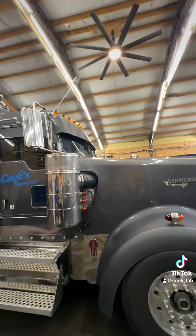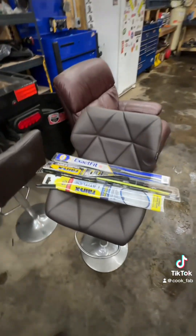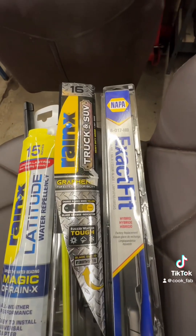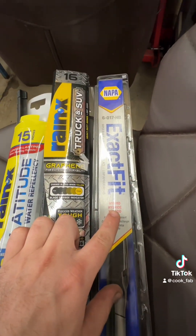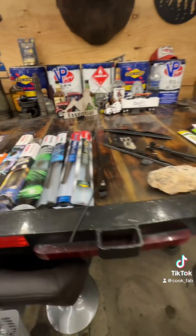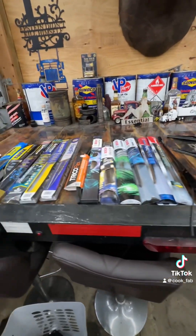I've only found three models that do not fit: Rain-X Latitude, Rain-X Truck and SUV, and the Napa Exact Fit — specifically the hybrids. The other Napa Exact Fits, the conventionals, do work with my adapters. There you have it — if these are something you're interested in, you can get them on my website, cookfab.com.